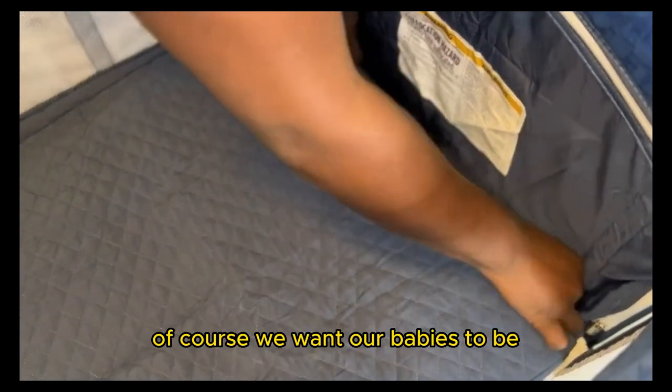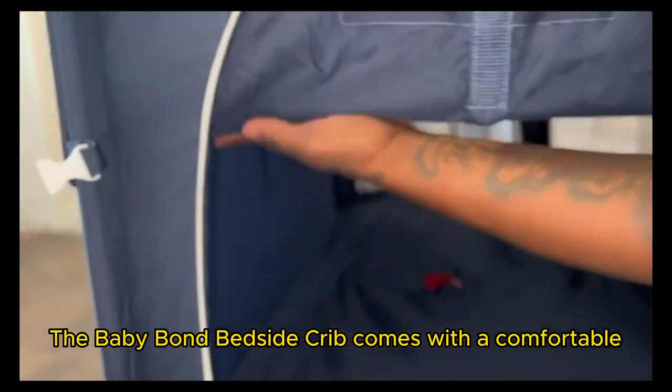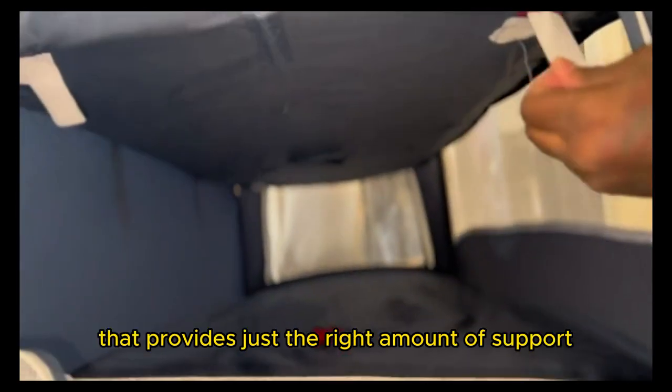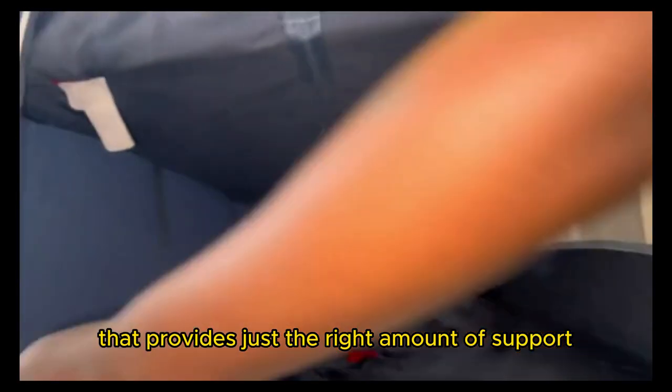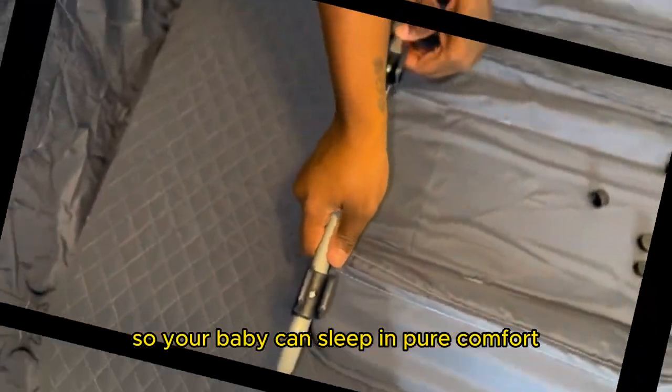Of course, we want our babies to be comfortable while they sleep. The Baby Bond Bedside Crib comes with a comfortable hypoallergenic mattress that provides just the right amount of support. Plus, it comes with a super soft fitted sheet, so your baby can sleep in pure comfort.